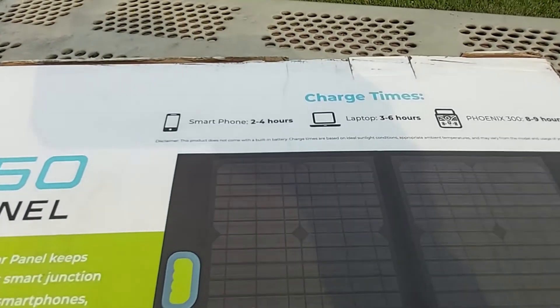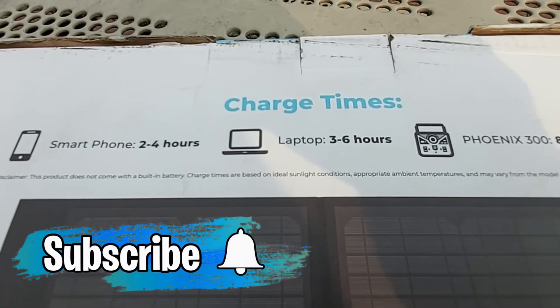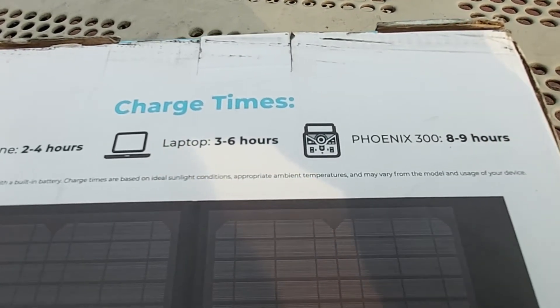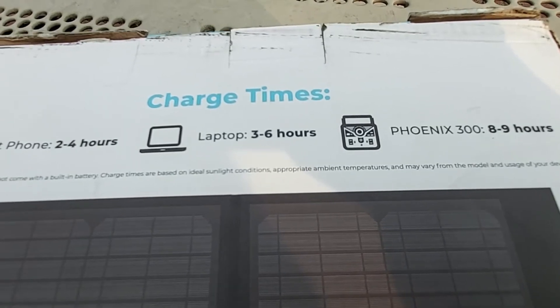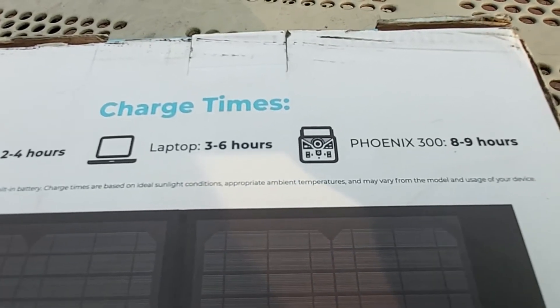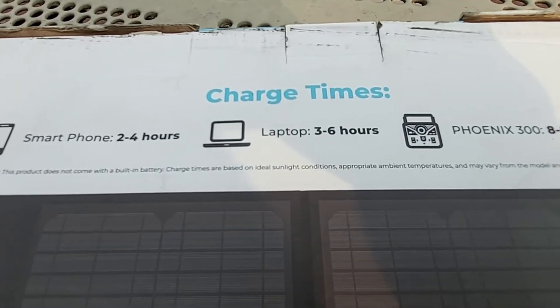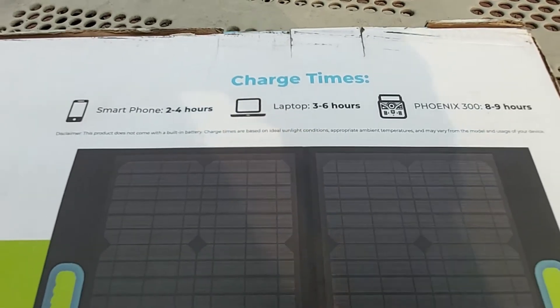On the back you can see some numbers: to charge your smartphone will take approximately two to four hours, to charge your laptop three to six hours, and to charge the Phoenix 300 — Renergy's official portable power station — approximately eight to nine hours. These are approximate numbers giving you a decent idea of how long it'll take to charge your devices.